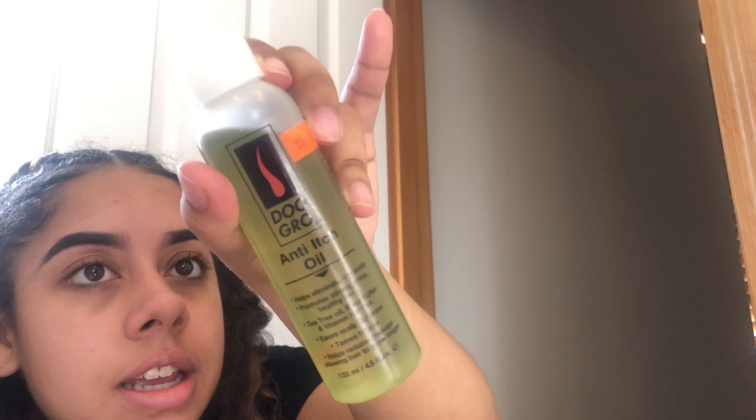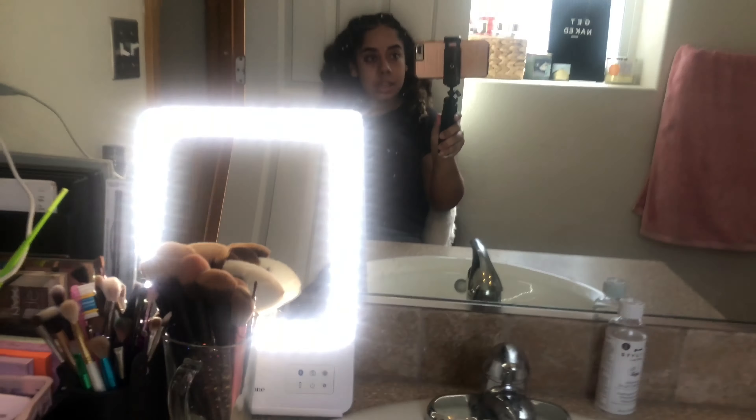Hey guys, what's up! I just took my hair out of these braids and I was going to wash it, but I was like let me film a curly hair routine because I've been wanting to film one. So that's what we're going to do. I just put this DooGro anti-itch oil on my scalp. This is really weird because I can't see myself right now - I have a tripod. When I ordered my ring light it came with this too. Anyways, hey what's up, what's popping, it's JC!